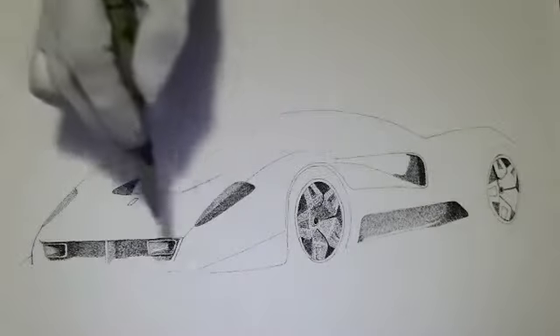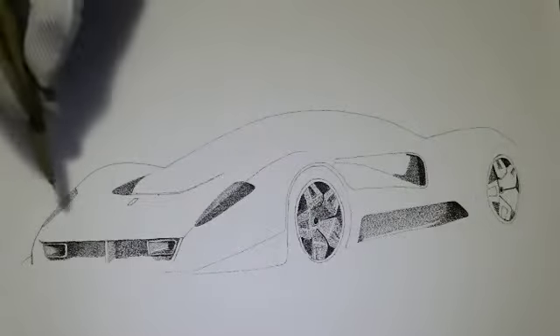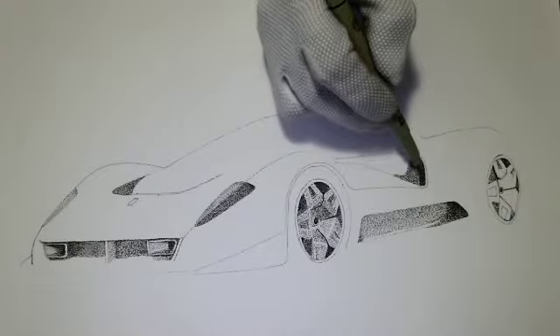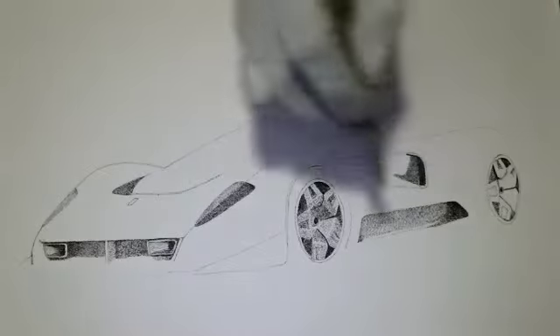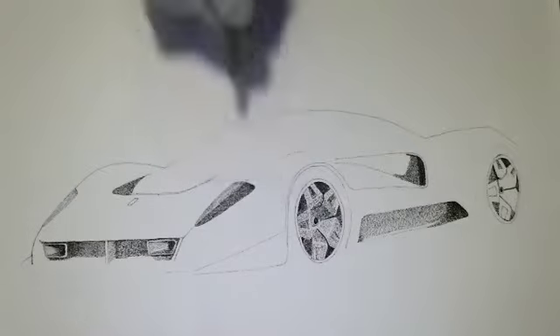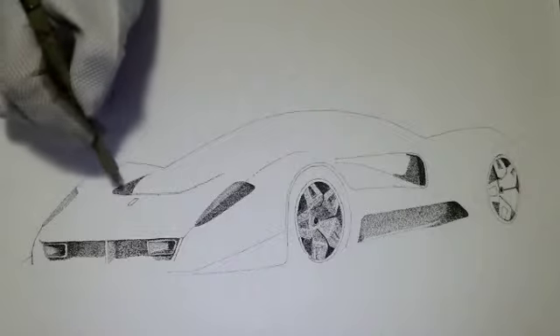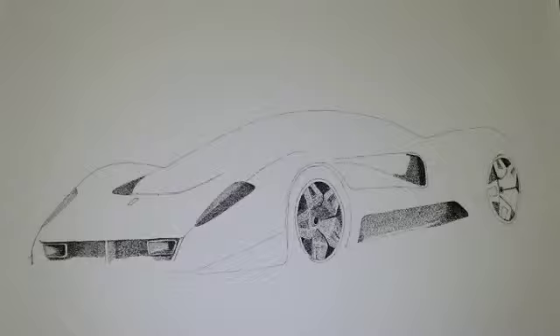I did not do the shadow under the car yet because I've got a couple of details I have to put in underneath there first. But what I did do is the intakes in the front end, the intake in the rear, and I started to work on both wheels. I only really got most of the details on the left front wheel, and there's also the vent where the air comes back out and takes it up and over the top of the car.